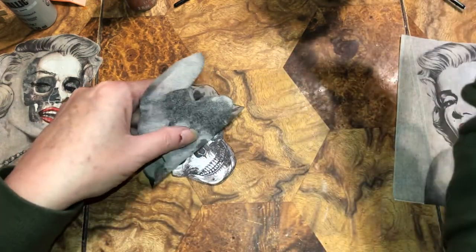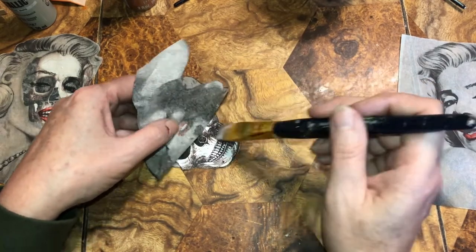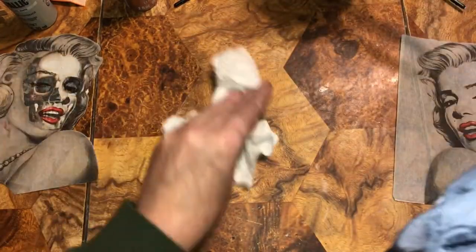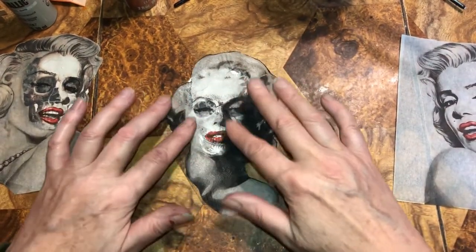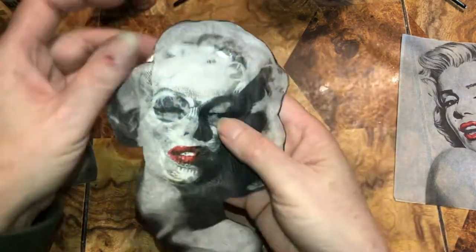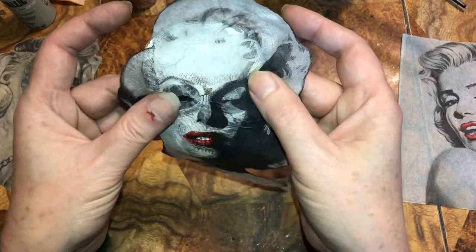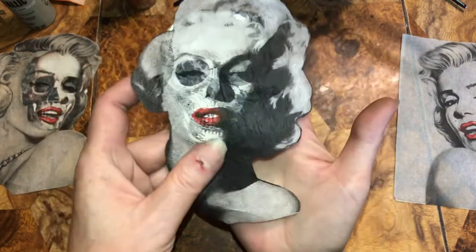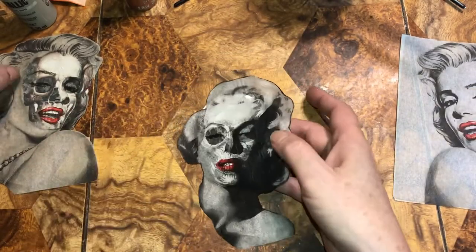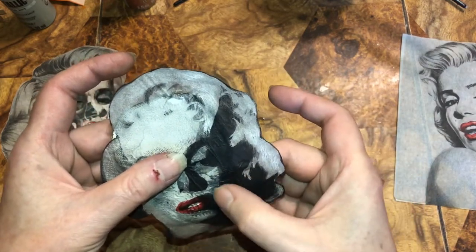Now I'm going to lay the napkin on — I don't want to use too much Mod Podge. It's really delicate. I'm not going to push down yet because I want to wipe up the glue off the table first, then gently push the wrinkles out. Gently — there's a bubble. Her face is getting all wrinkly and I did not want to give Marilyn wrinkles! Setting these aside now, there are so many wrinkles — I really did not want to give her wrinkles.